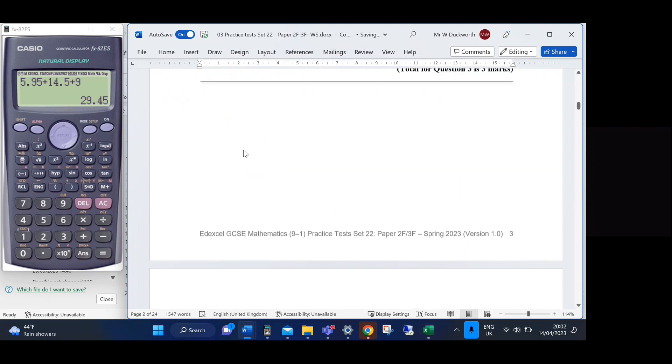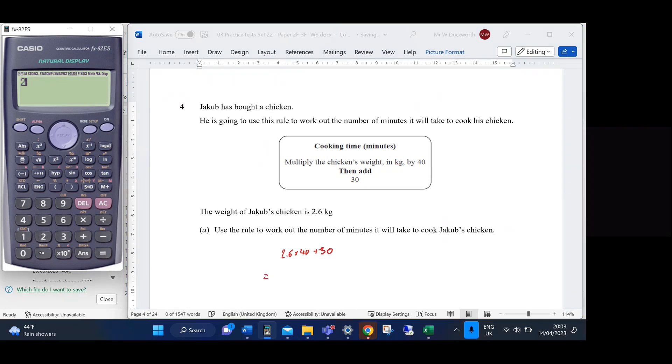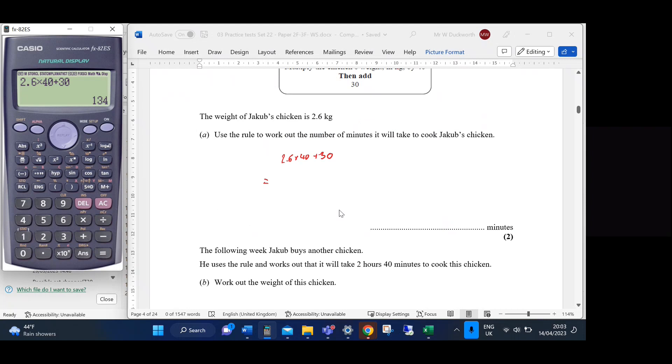Question 4a: Jacob's chicken weighs 2.6 kg. The rule is: multiply weight in kg by 40, then add 30. So it's 2.6 × 40 + 30. I'll write that down since it's worth more than one mark. The answer is 134 minutes.